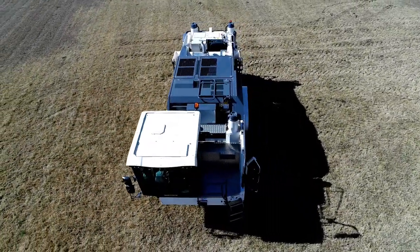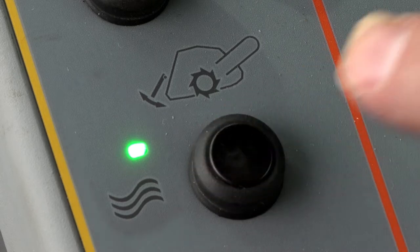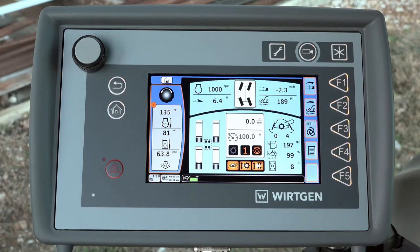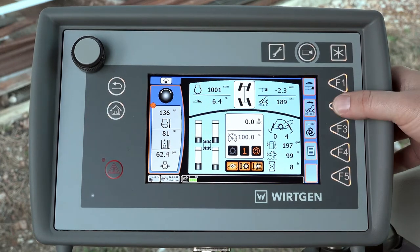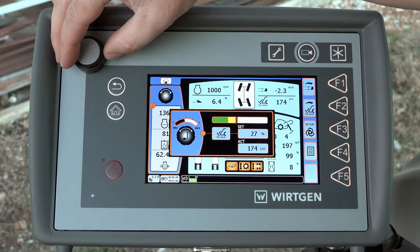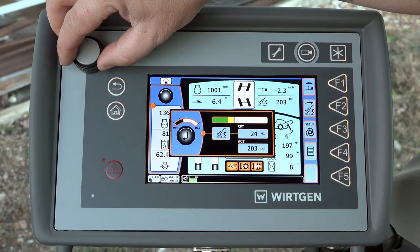Start of cut. Manual mode. After the machine has been moved to its starting position, the rear door of the mixing chamber is set to floating prior to commencing work. The user interface for adjusting the pressure on the rear door is called up by pressing the F2 key on the control screen. The preferred pressure is defined by means of the rotary push button.